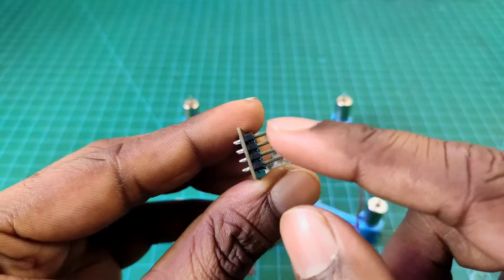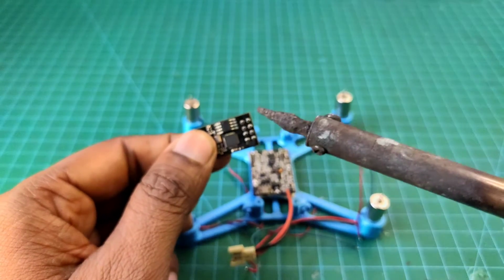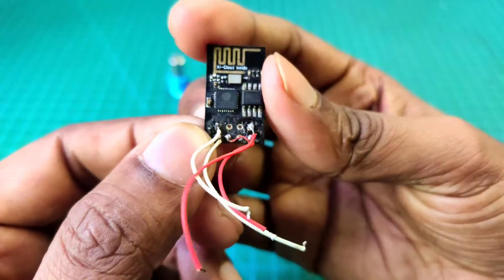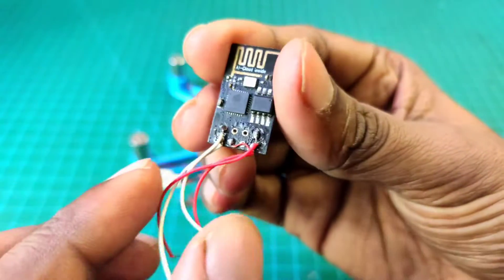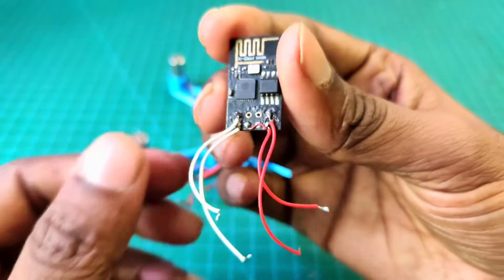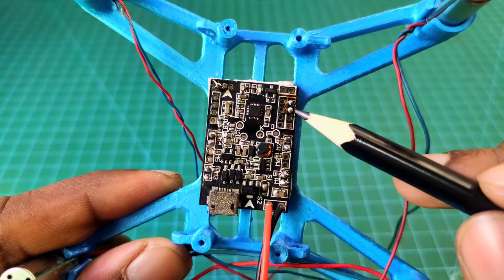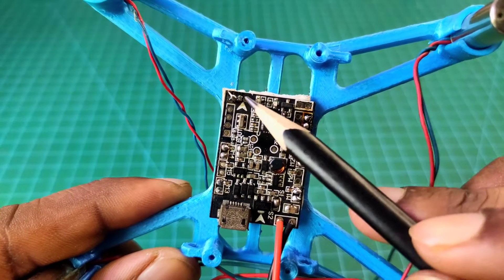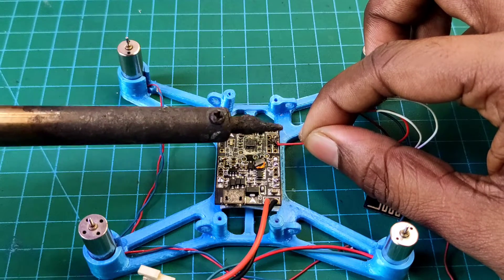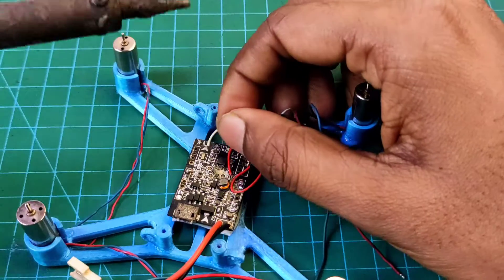Now I need to disconnect all of the male pins because I will connect this receiver with the flight controller. I use a soldering iron for this. I already connected four wires with the receiver board and disconnected all of the pins. Now I need to connect these four wires to the flight controller — there are two connections for TX and RX and two connections for positive and negative power. I solder all of these connections carefully, as this is a very small connection, so be careful if you make this type of drone.